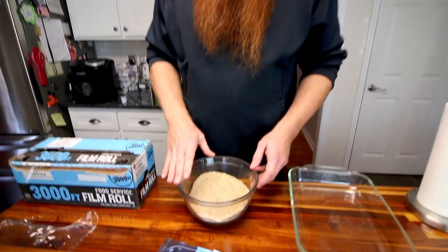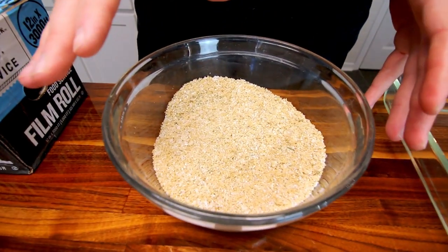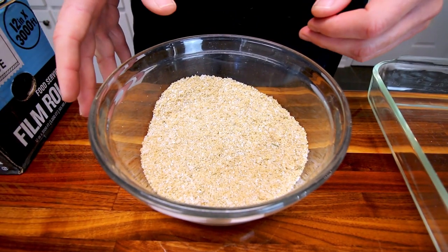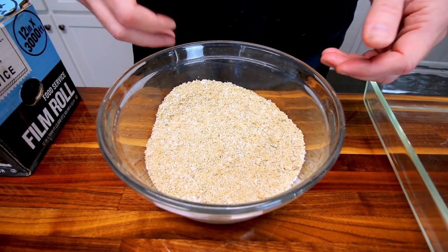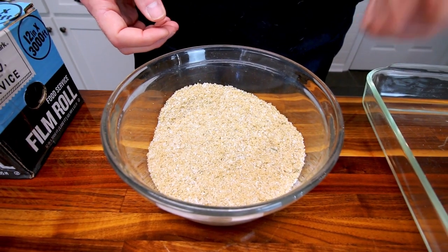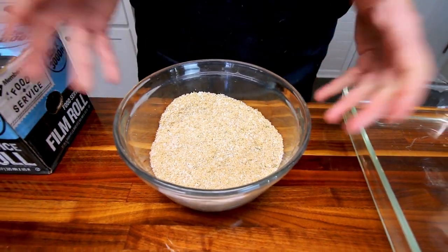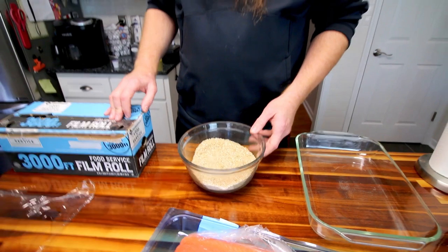We're just going to brine for a couple of hours. What I have here is a cup of salt and a cup of brown sugar — that's the very basic mix. This one also has a tablespoon of granulated garlic, a tablespoon of dill, and a teaspoon of tarragon. Whatever you think tastes good on salmon is what you'd use.